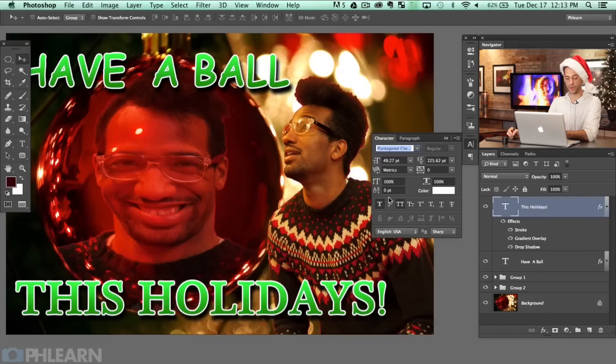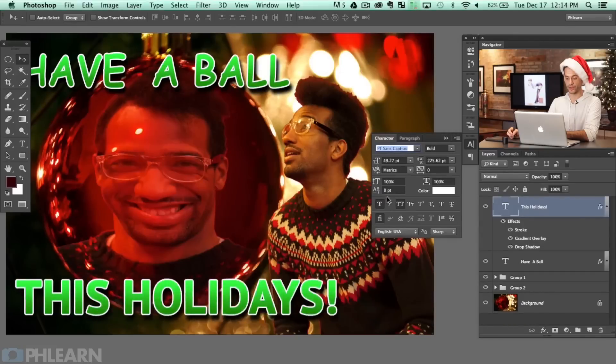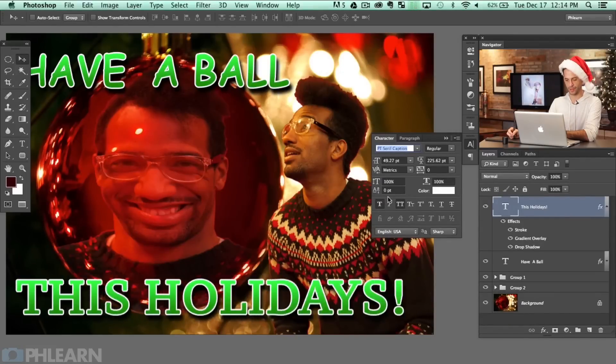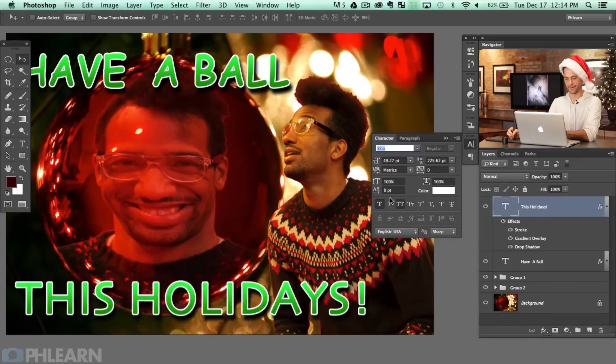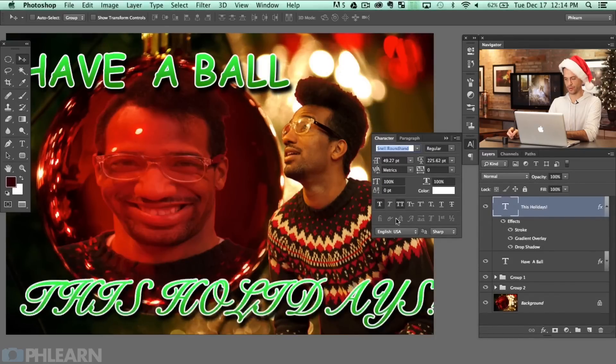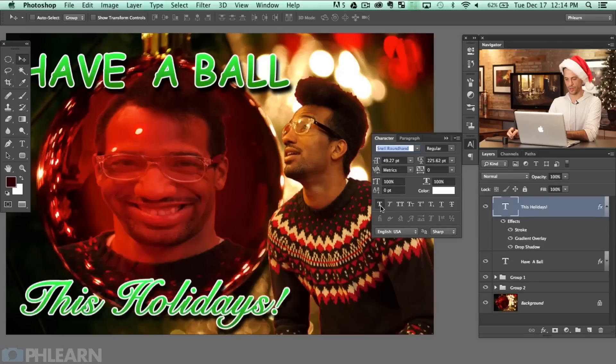If you wanted to really step your game up, I'd recommend going to something like a free fonts site online and getting a Christmas font. But I'm going to try all caps — oh yeah, that's it! We found it! I knew we were going to find it and we just did.